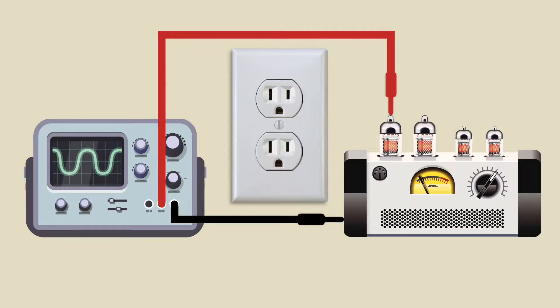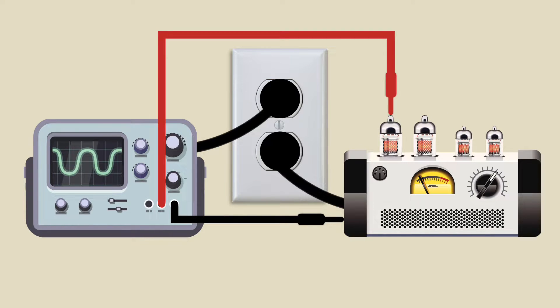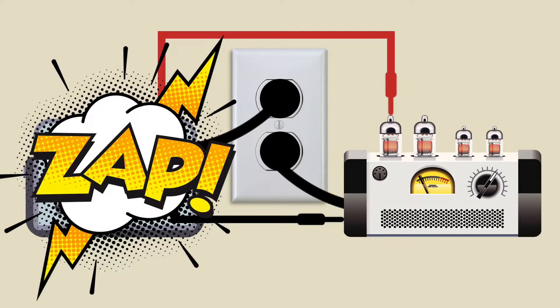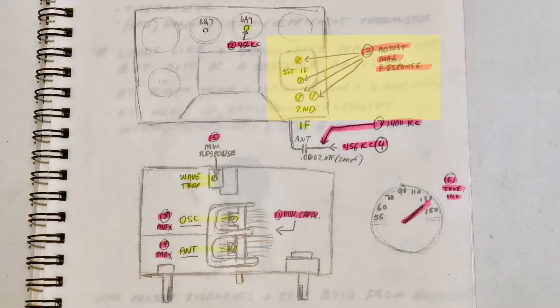For safety's sake, whenever you connect a test instrument such as an oscilloscope or signal generator, make sure the device under test is powered through an isolation transformer, and the test instrument is powered normally through your home wiring, not the isolation transformer. Having a device — especially one with a hot chassis such as an All-American 5 radio — connected to the same common as a test instrument is dangerous and can ruin your equipment. Step 3 in our alignment is to adjust the RF generator to output 456 kilocycles and to adjust the IF transformer trimmers for maximum response.